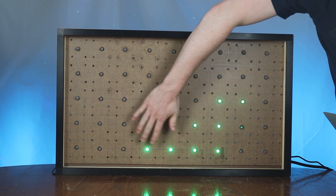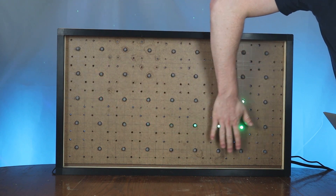Welcome back everybody to another episode of Tying Gig Builds. This week we're making an interactive LED touchscreen. Stay tuned if you want to find out what that is.